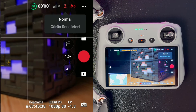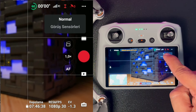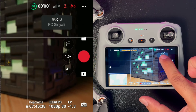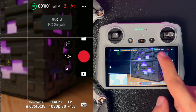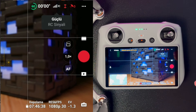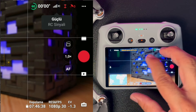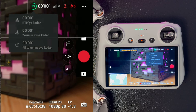Bazı uçuş modlarında engel algılama sensörleri devre dışı kalıyor; bunu sensör simgesinden takip edebiliyorsunuz. Kumanda ile drone arasındaki sinyal gücünü de buradan görebilirsiniz; şu an çok iyi seviyede. Parazit veya engel olan alanlarda sinyal düşer; görüntü donmaları veya kalite kaybı yaşanabilir. Kalan uçuş süresini de yine buradan görebilirsiniz.